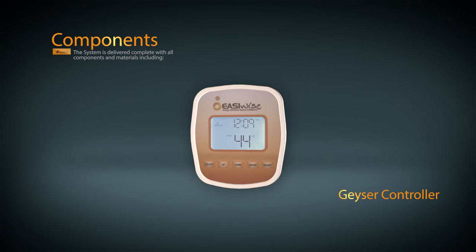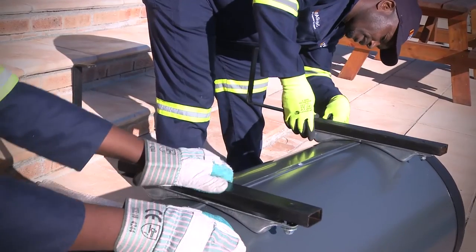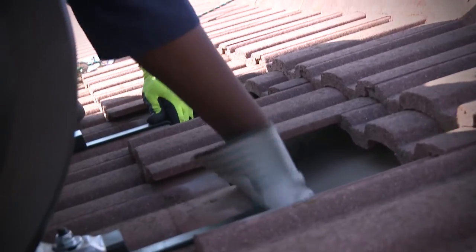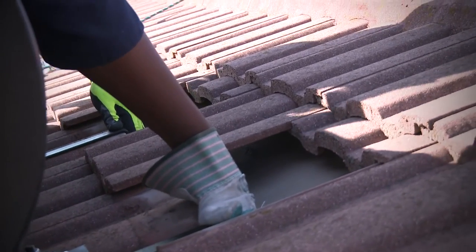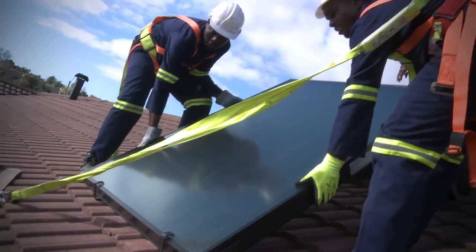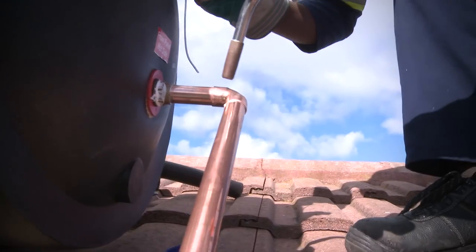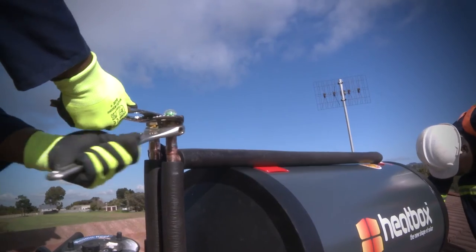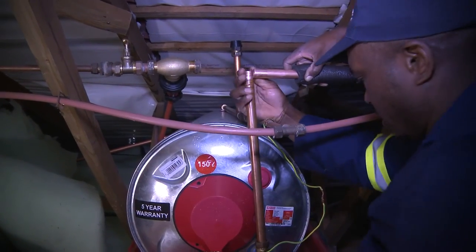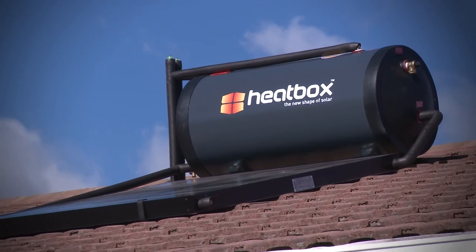Once on site, the first part of the installation involves securing the geyser to the roof with the J-brackets. Once firmly secured, the collector is mounted with the S-brackets. The next step is to connect the Heatbox tank to the electric geyser with insulated copper pipe. Your existing geyser stays connected to all hot water outlets. The solar tank feeds this geyser with warm water whenever water is drawn from the electric geyser. And that's it.